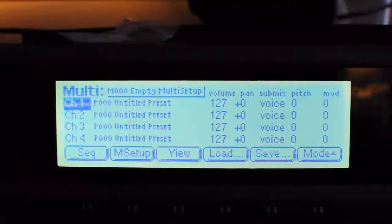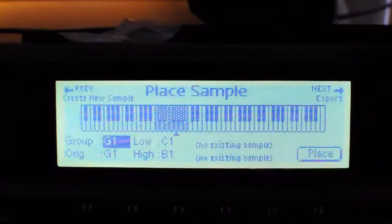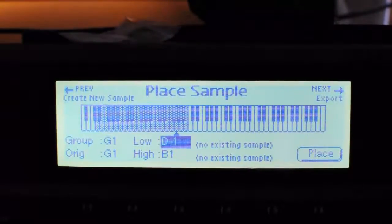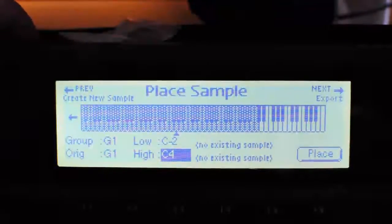Just loaded the break into the sampler and now going to make a preset for the break, which the break is just the Lin one, so it starts at different points of the sample on different keys.